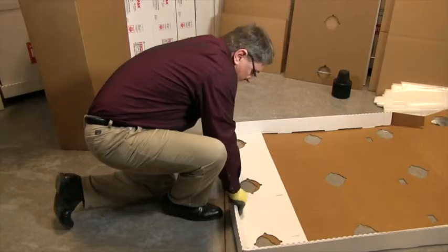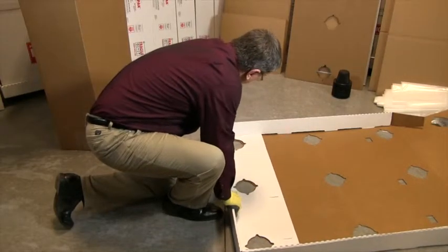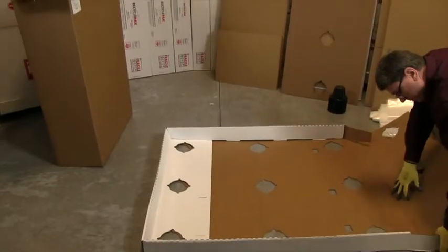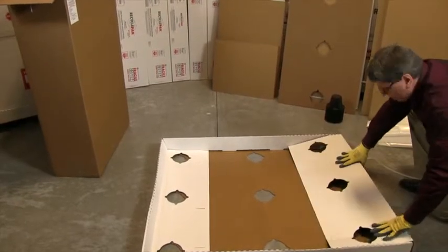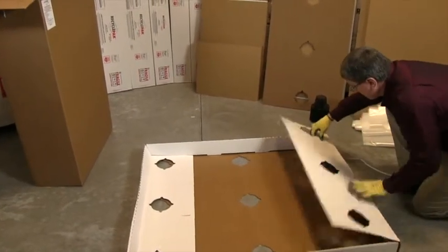Tuck in the corner flaps and then fold the width side of the pallet base, making sure to fold over the corner flaps. Push tabs through on the pallet base to secure in position and repeat for the other side of the pallet base.